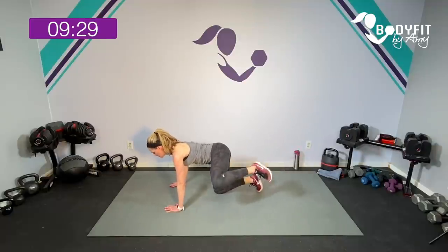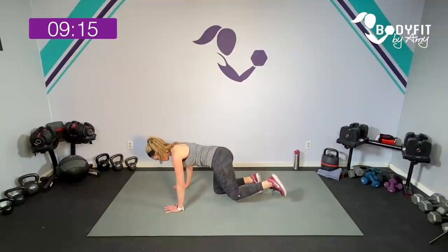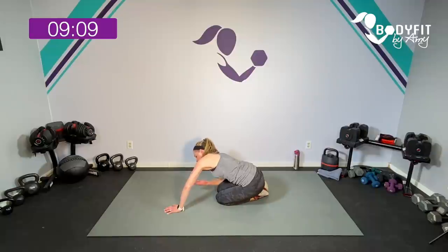Pulses up to the side — little lifts, lifts, core pulled in, keeping those hips and shoulders as square as they can be. You're going to be moving a little bit — for eight, seven, six, five, four, three, two. Stretch it back. I'm sweating, you guys. Sit to that side — dripping. It is hot in here today.